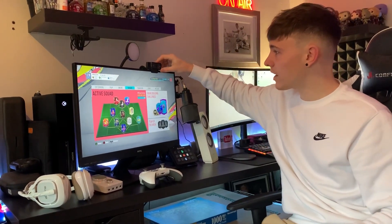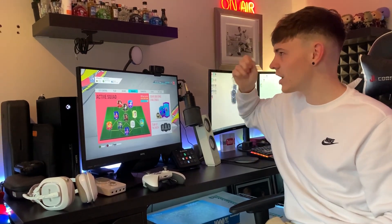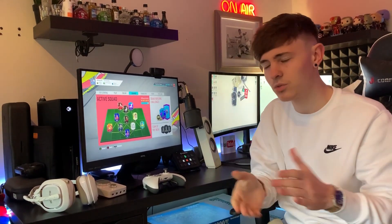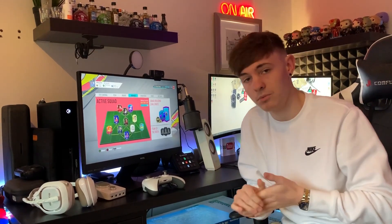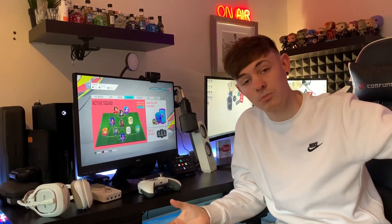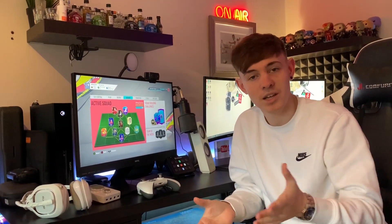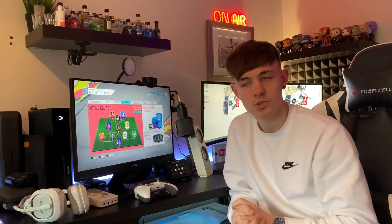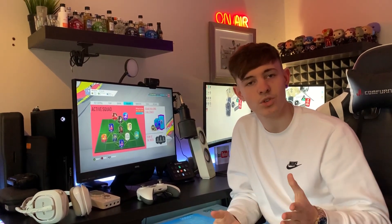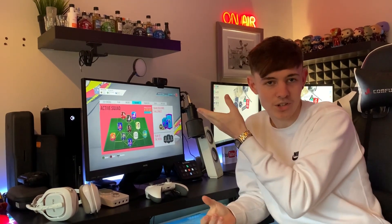If we move up to the top here, we have my webcam. This is a Logitech C920 1080p HD webcam. It's a fantastic webcam — used by most streamers unless they actually use a professional camera, which is something I would like to do maybe in the future. But at the minute, the webcam is pretty good. It shows you my face in HD and that's all you guys need. Nobody really wants to see my face in HD, but it does the job.